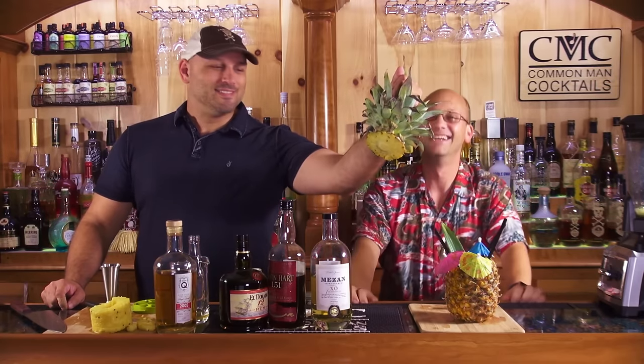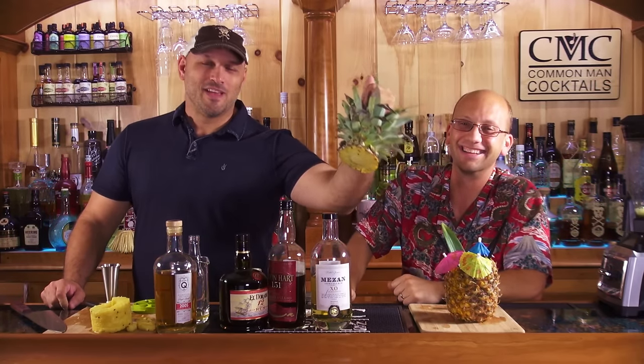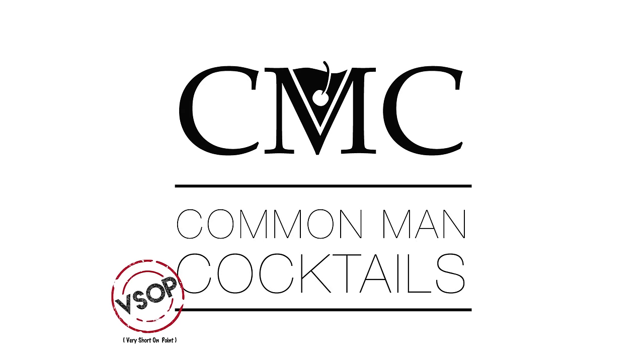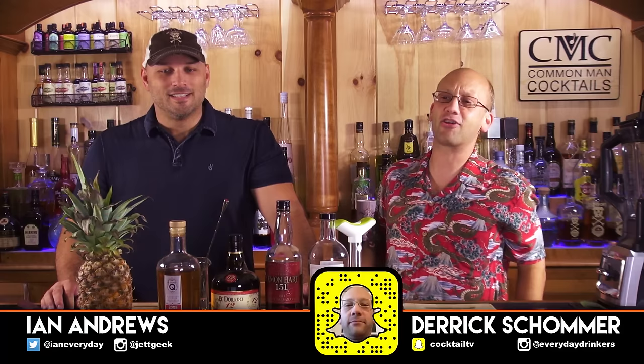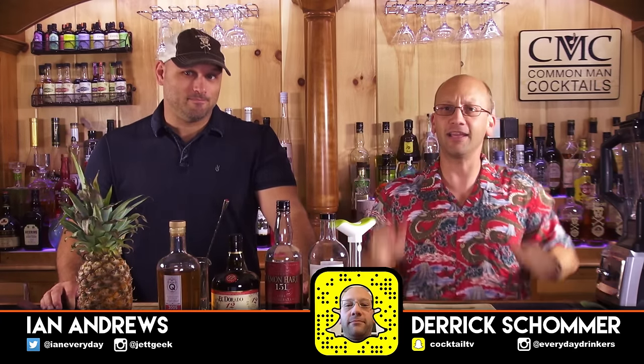Today we behead a pineapple in our quest to make tiki drinks — not for the weak of stomach. Stay tuned if you are not the weak of stomach. Welcome to Common Man Cocktails! I'm your host Derek Shaw. We've got with me Ian Andrews. And if you can't tell, we're doing some tiki shit. Tiki-tiki!